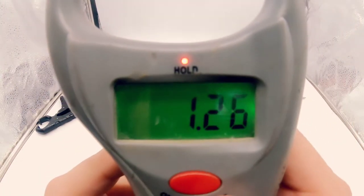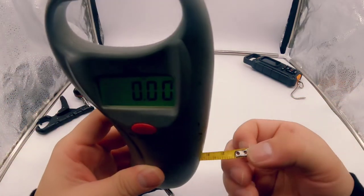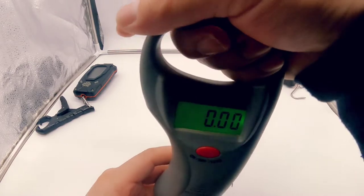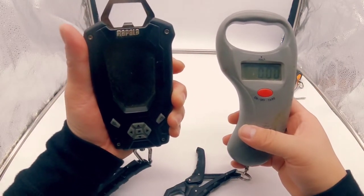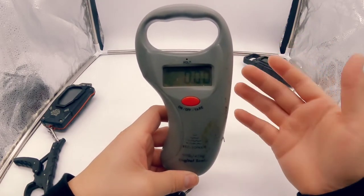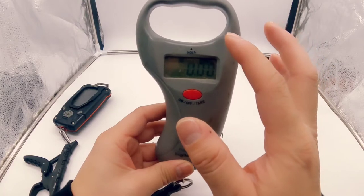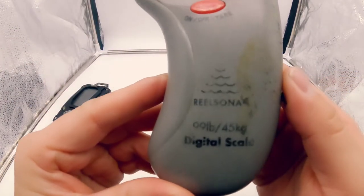Once you pull on the weight or put a fish on, you'll see the blinking light, and once you reach a steady weight and let go, it will hold that weight. The Real Sonar also has a measuring tape built in, though I haven't used it since I have bump boards for my kayak and ice fishing. It does have a really nice ergonomic handle compared to the Rapala, which has no handle — so when weighing a fish you'd have to hold it up without one. It's an easy, simple scale to use.